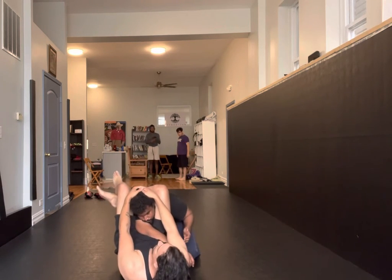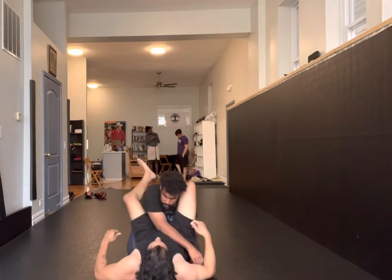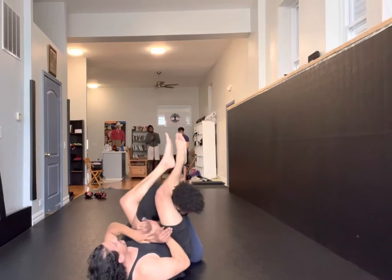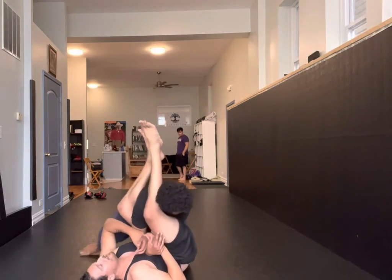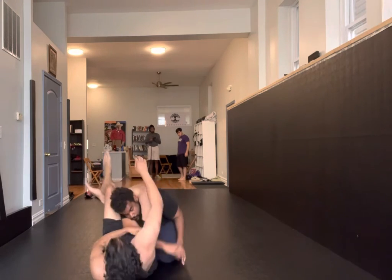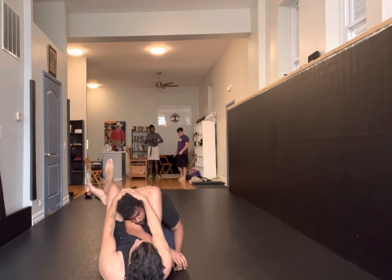Pinch your knees up the hips, pull down and arm lock here. I go for the arm lock, he stacks, pulls it out. Before he moves, clamp down right here. Finish there.